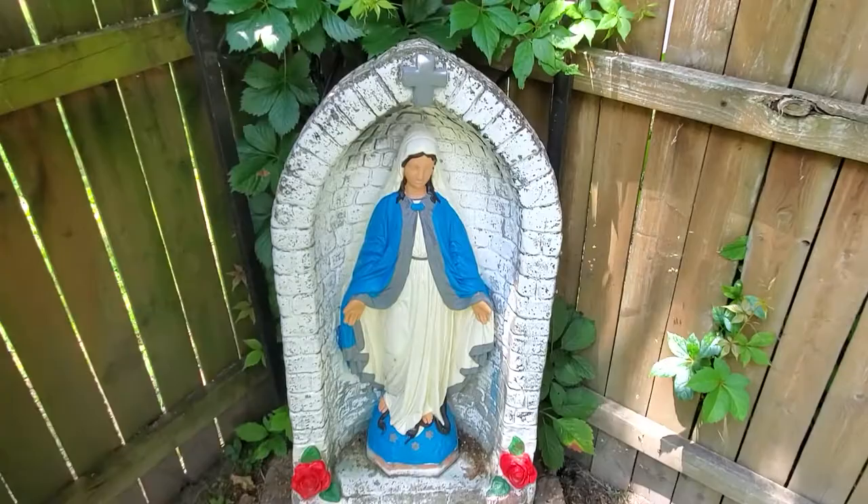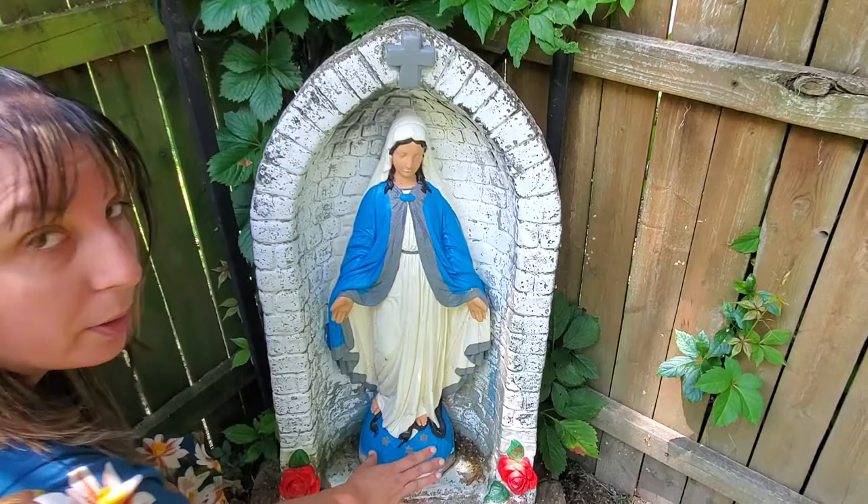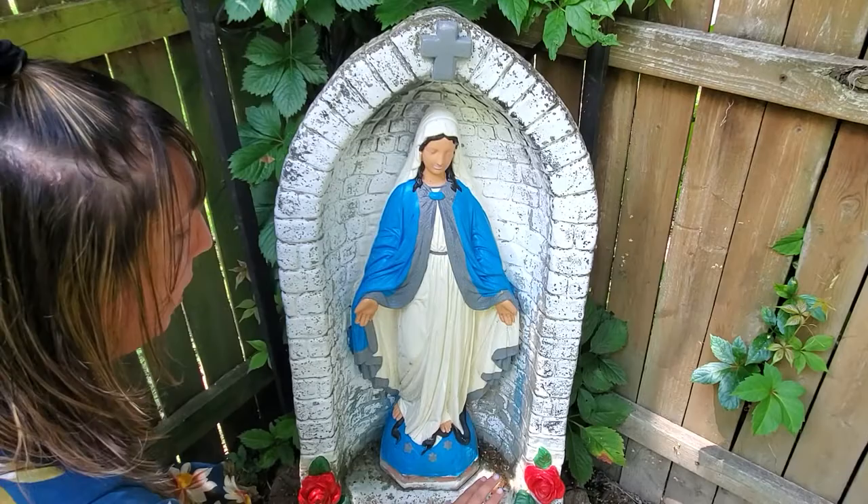Now this statue is made out of concrete. I have used acrylic paint to paint it. You'll notice a few things with this — I have painted the Mary so that she is painted. However, I have left the back to be kind of old and have a rustic look to it.